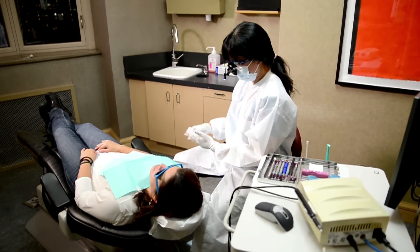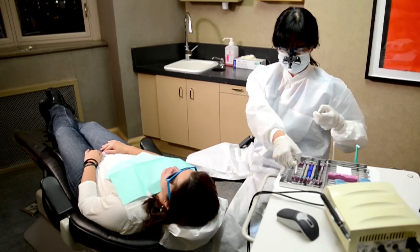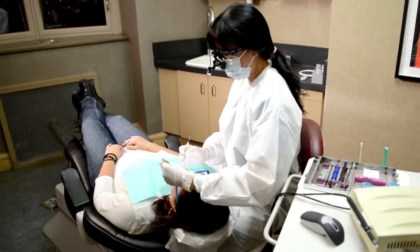We need to position our patients so that we can sit in a neutral and comfortable position, with our head and shoulders over our hips and our elbows close to our sides.